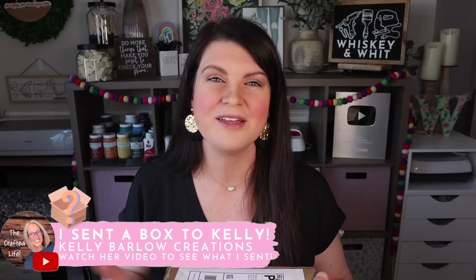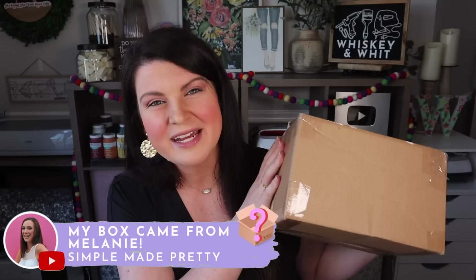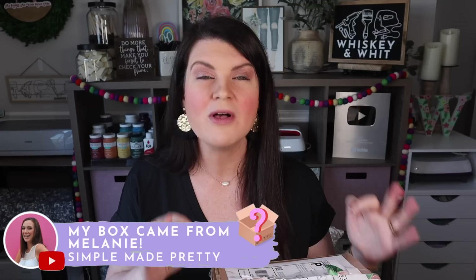I packed that up and sent it off to Kelly Barlow at Kelly Barlow Creations. If you don't know Kelly, you definitely should — be sure to check out her video after this to see what I sent her and what she created. And I got a box from my friend Melanie over at Simple Made Pretty. She makes some adorable stuff. If you like my content, you will definitely love hers, so be sure to check her out as well.